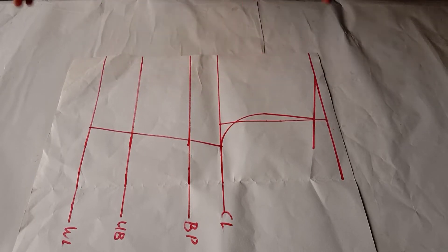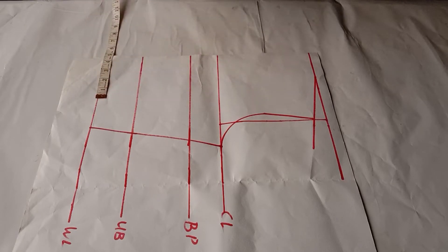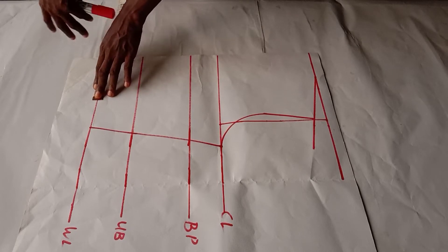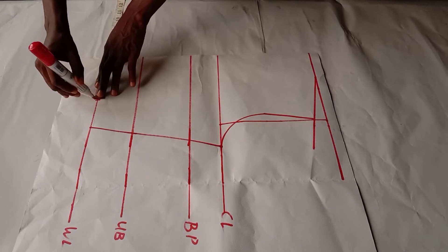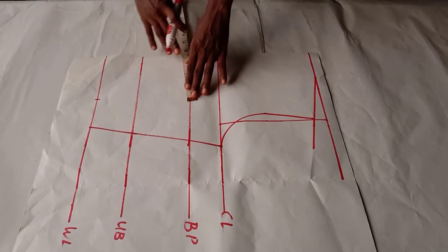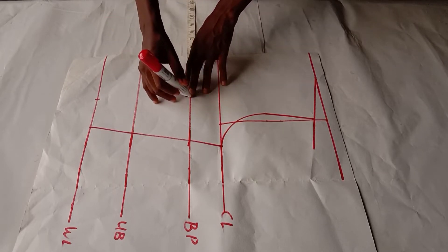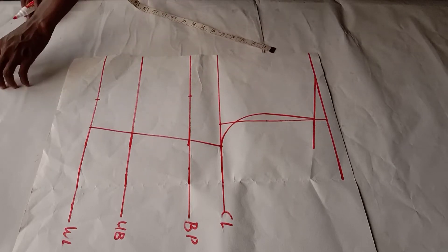The first thing we are going to do is insert our bust span — that is the nipple-to-nipple measurement. Mine is four inches, so I will insert that right here. I'll make it four and a quarter inches. Measure yours and divide it by two. On the waist line I will also insert it on the bust point line and rule it into a straight line.